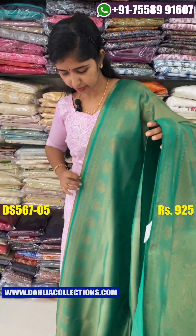The price is ₹925. We can get a party wear. We can get a simple one. If you have a heavy jacket, we can get a heavy jacket. We can get a lot of this.